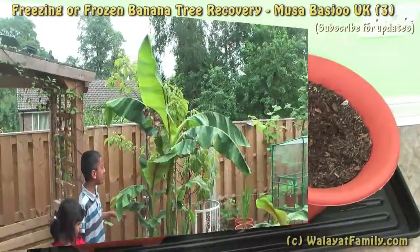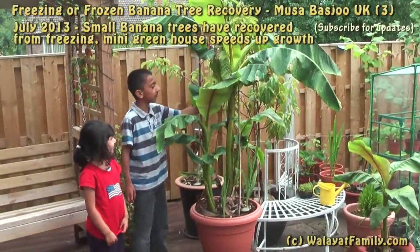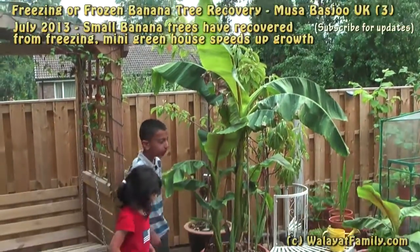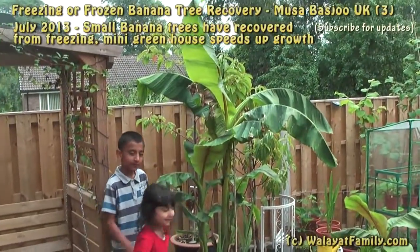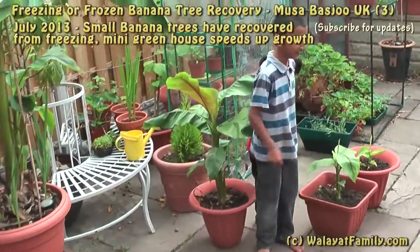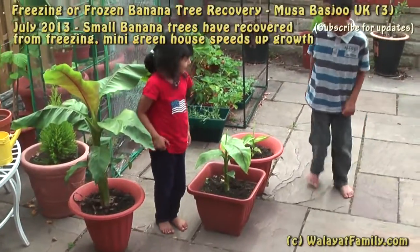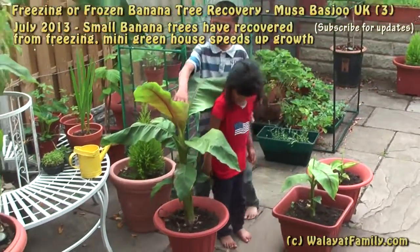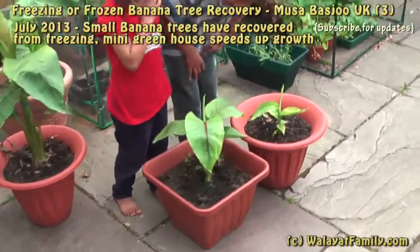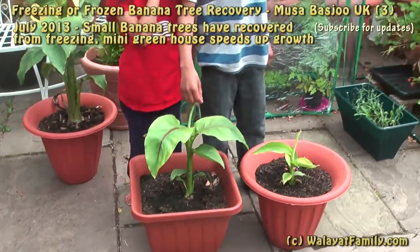The banana tree is growing very fast. These two branches grew with it. This one is bigger because I left it in the mini greenhouse.